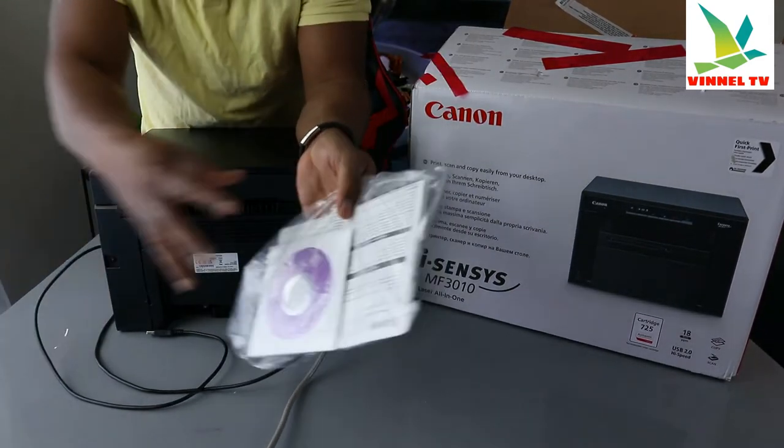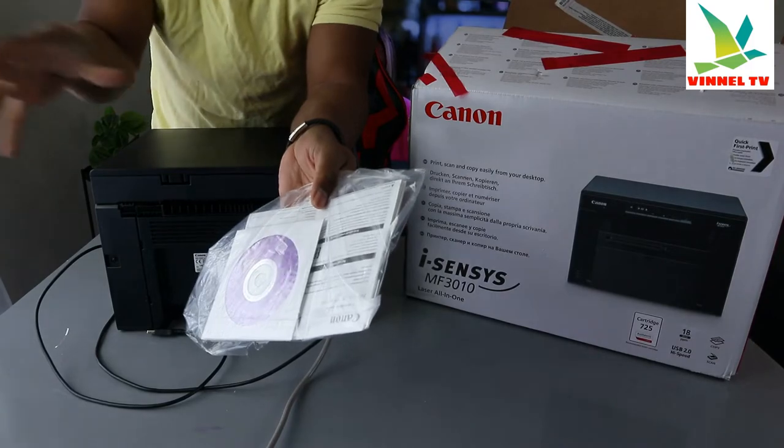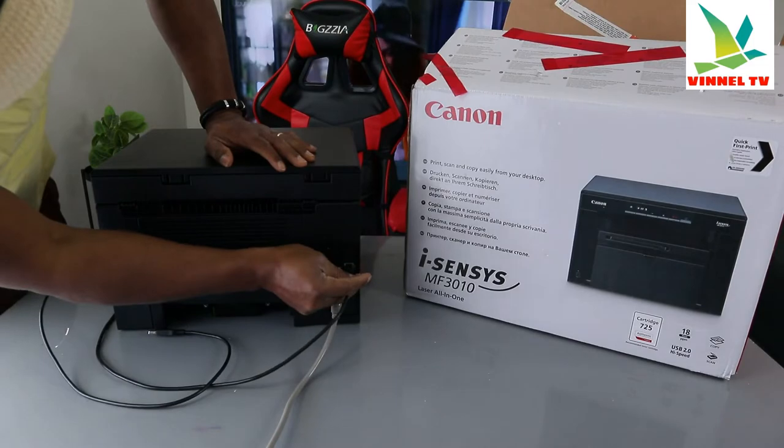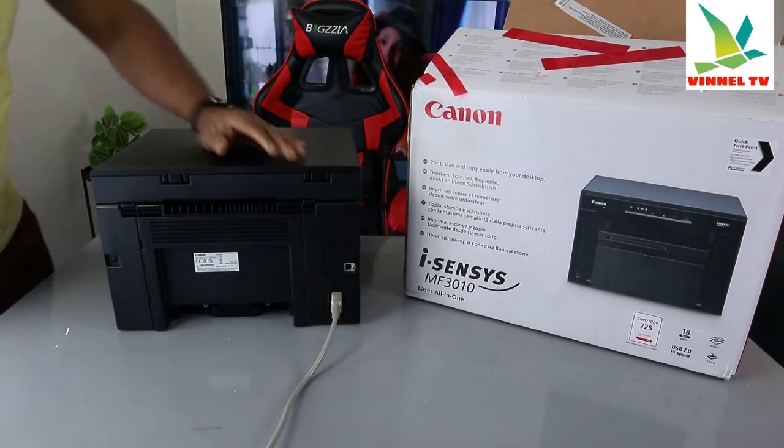Check my video on how we connected this printer to the PC. At the moment we're just giving you an overview, and the next thing we need to do is turn this printer around.